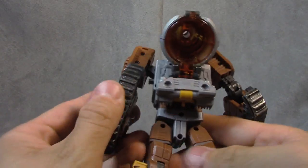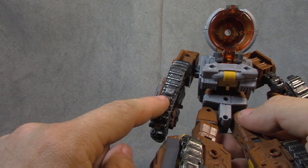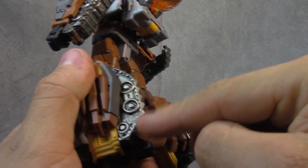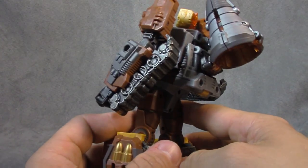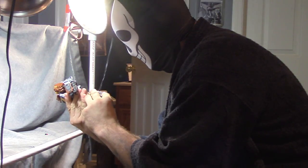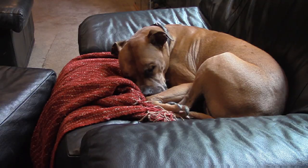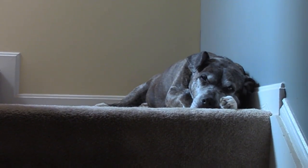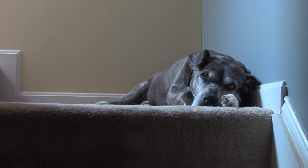I want to draw your attention to this though. Now if you follow me on Facebook, you already know I was big on this — look at that. That's dry brushing on all the treads, and that's hand done. That makes me so happy. They dry brushed him! I gotta tell somebody — I'll tell the dogs. They dry brushed him!